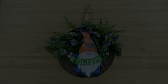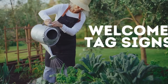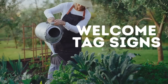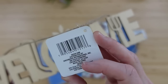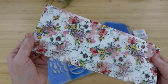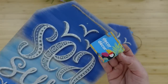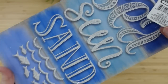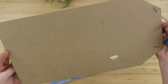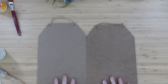The next project is going to be welcome tag signs. This welcome sign came from Dollar Tree's garden section. I have some tissue paper I think I got from Dollar Tree, and then two tag signs also from Dollar Tree. I need some Mod Podge, and then flowers if you want to use them.